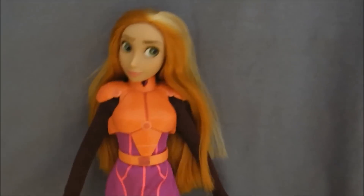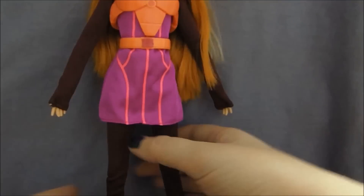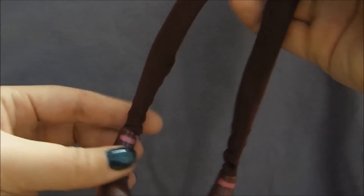As far as her body goes, I did compare her to a couple of my other Disney Store dolls. She's definitely a full head taller than the standard classic dolls, but the difference in her body is all in her legs.